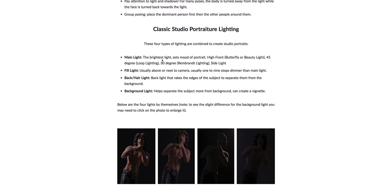The main light is usually the brightest and it sets the mood of the portrait. If you remember from our lighting lecture at the beginning of the semester, there were different types of lighting we talked about such as high front or butterfly beauty light, 45 degree loop lighting, Rembrandt lighting, and side lighting. This is what sets the mood.